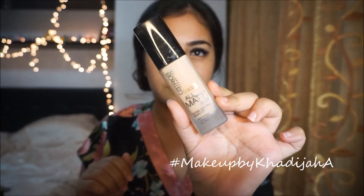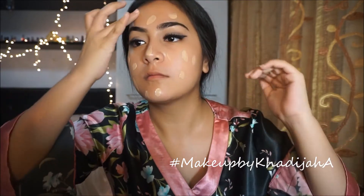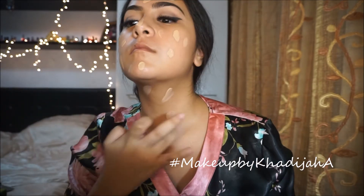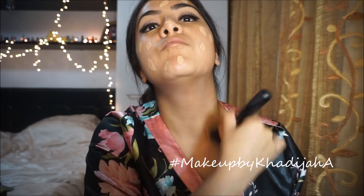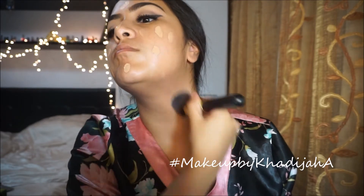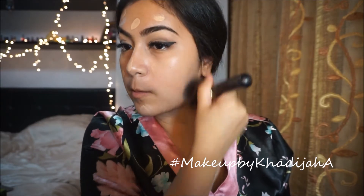Now I'm taking my Catrice All Matte Foundation and I'm just gonna apply that on my face and neck, because I don't like having a mask-face, so I'm just gonna put it on my neck too. Taking my F80 brush, I'm just gonna blend that down my neck and up onto my face as well. Obviously you just have to blend your face.